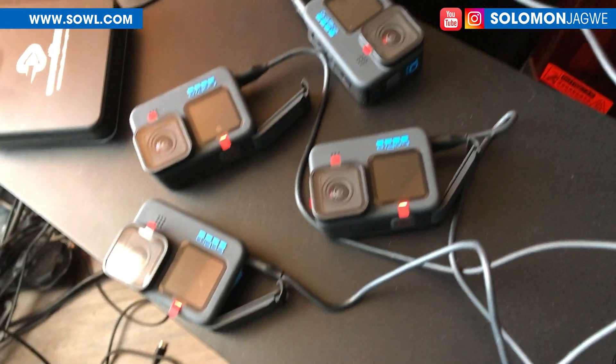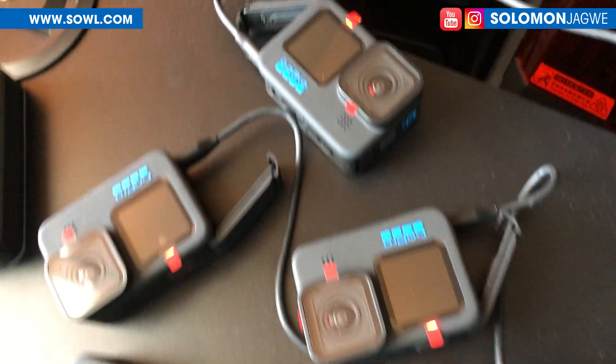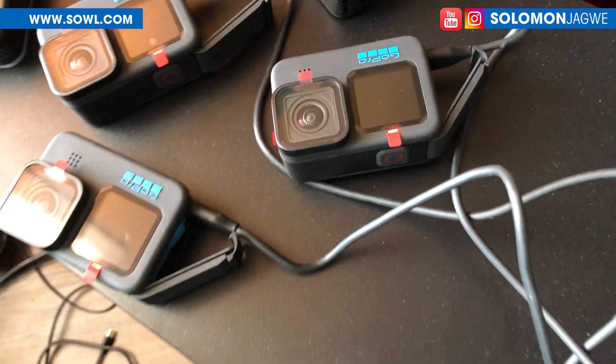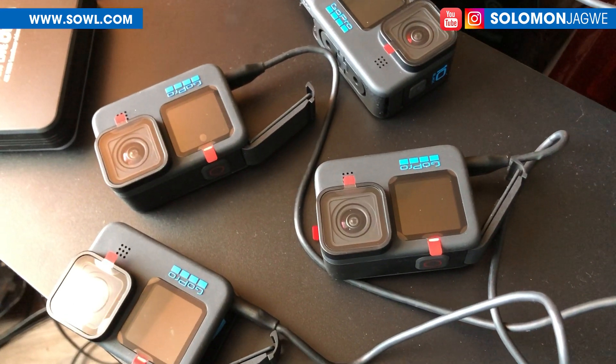Welcome back friends. This is Alamon Jagwe. I'm back with another quick insight. Today I am here charging up the 4 GoPros so I can do my first custom shoot using the Move.ai technology.